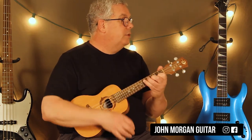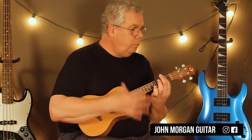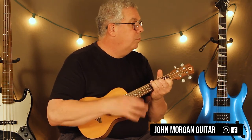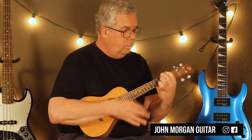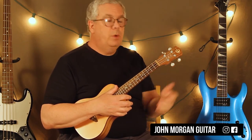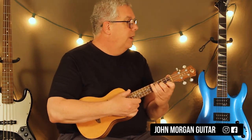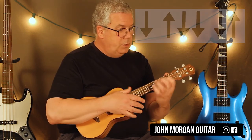We're going to play it through. For E minor I'm doing down, up, down as my strum. The A is down, up, down, down, down, down, up. For F sharp minor it's the short strum: down, up, down.